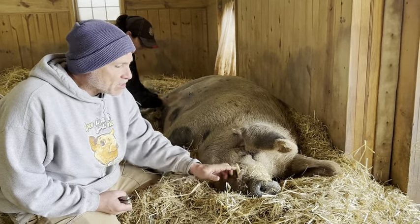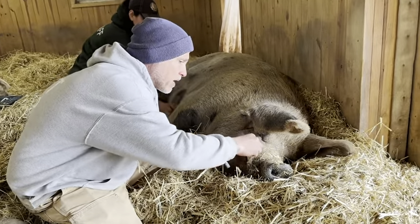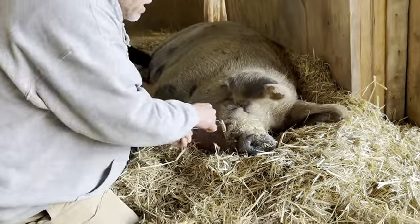Just take the top off. We're going to use our gigli wire and our file just to make sure it's not sharp. Hopefully he stays pretty chill. Christina's giving him a nice belly rub. So just get a nice groove in there.